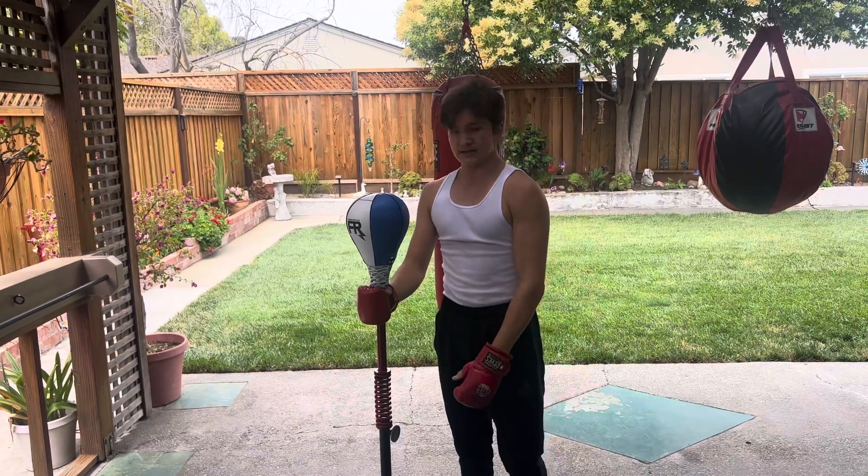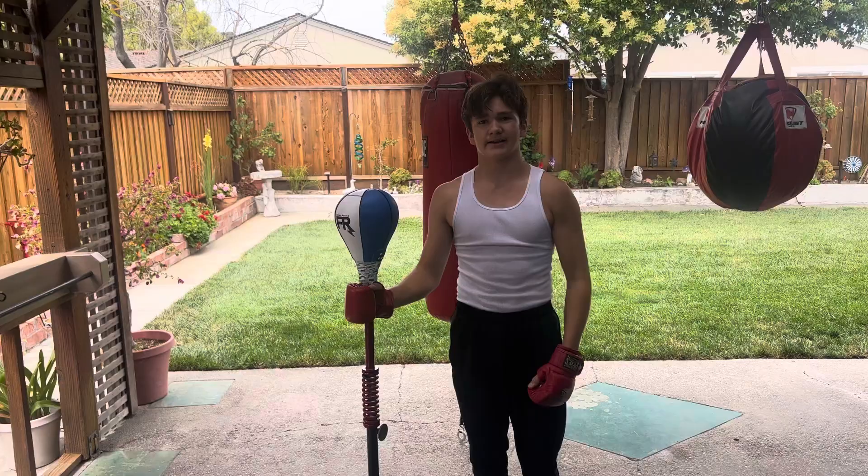Beautiful bag. Works well. It's fast. Let me know what you guys think — comment down below.